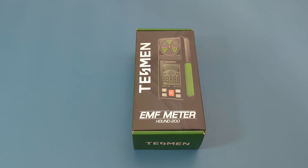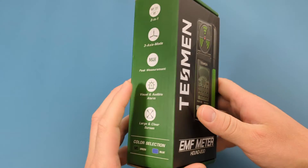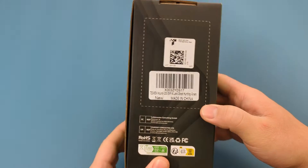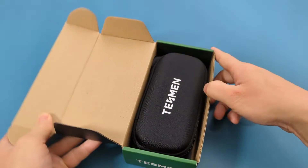Today for the review we have the Testman Hound 200. We received this device from the Testman company to make a review. It's the Hound 200 EMF meter — an EMF meter is a device designed to detect and measure electromagnetic fields. Let's open it up and take a look at its features.